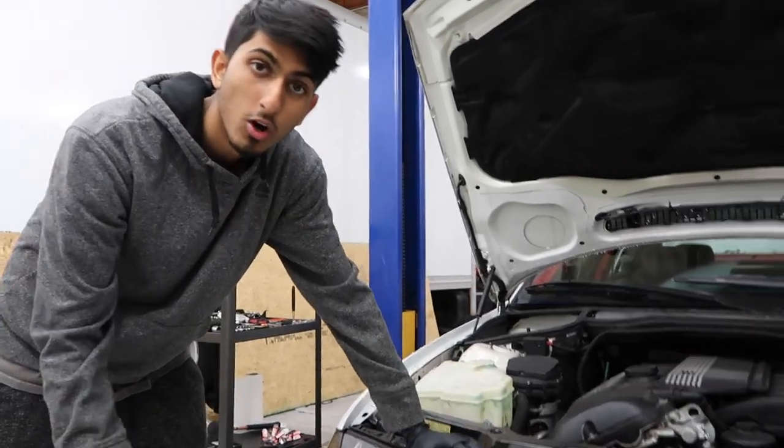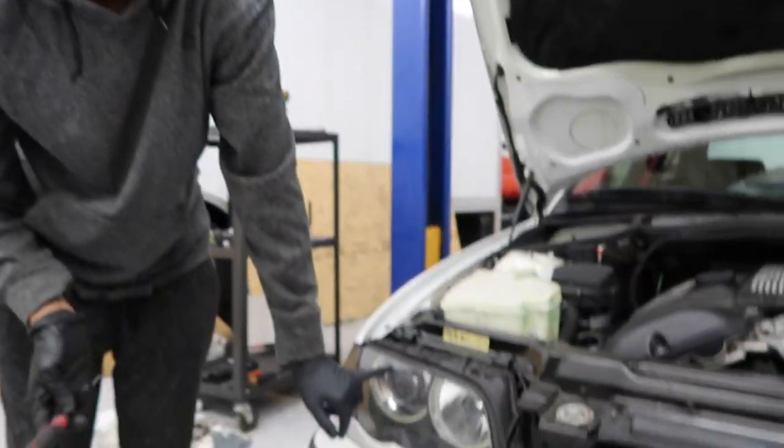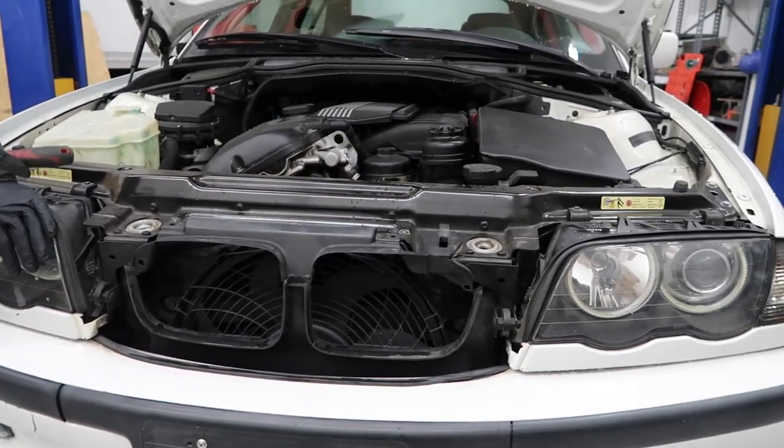The AngelEyes I'm going to be installing are going to be off of eBay. They are not the LED ones — I think they're the CCFL ones. They're like $30 on eBay. And as you can see, they're actually already in here. They're just not wired because we had to replace the entire headlight assembly from the other car.